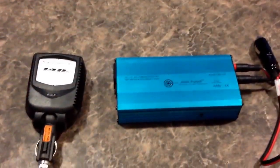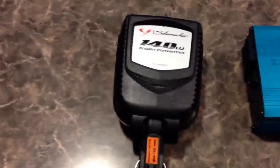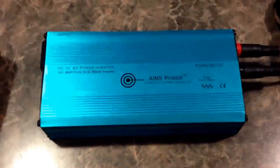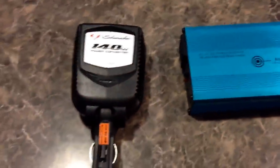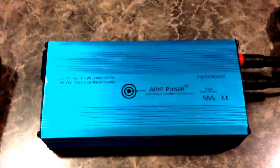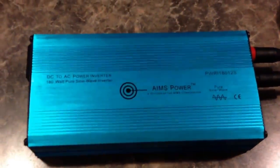When you're buying inverters, there are a couple different kinds. We have the modified inverter, which is kind of like these cheap cigarette lighter ones that you buy. And then we have a Pure Sine inverter. This cigarette lighter one cost about $20, and then this one here I picked up on eBay for $79 — pretty good price. This is an Aims 180-watt Pure Sine inverter, and then this one is 140-watt.